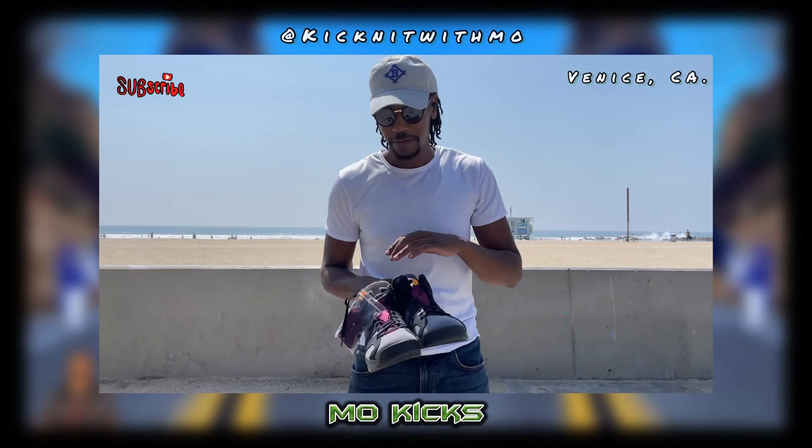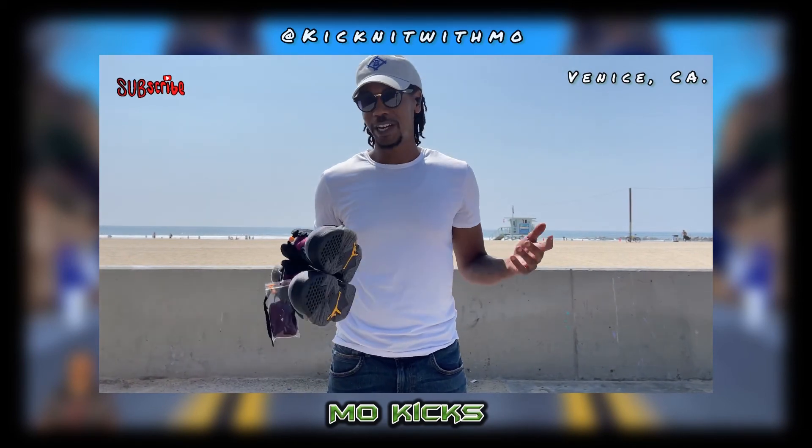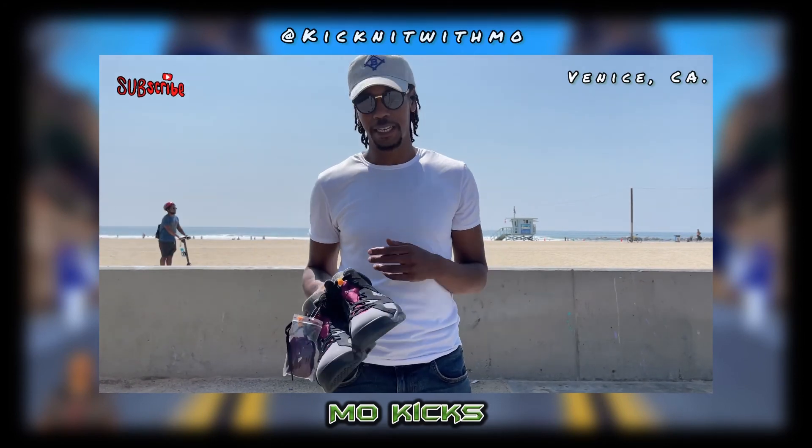If this is your first time stopping by, make sure you like, share, and subscribe. My name is Mo Kicks — thank you for kicking it with Mo. Salute.